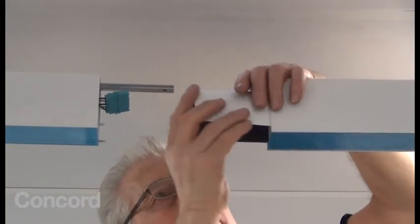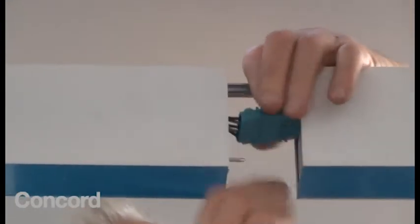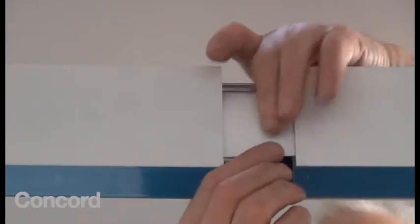Insert the flexible light guard. Then make the electrical connection, which will close together with a click. Slide the flexible light guard along into a position such that it will cover the join between both halves.